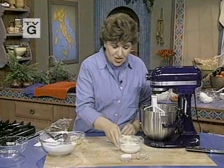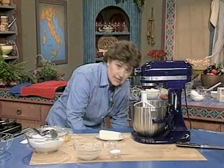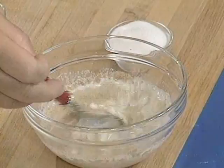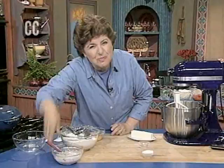It starts out with milk — about a half a cup of warm milk and a tablespoon of yeast. All you want to do is dissolve that in the milk. Make sure the milk is warm; about 110 degrees is about right. Once you have this dissolved, you let it sit aside because in Arthur's recipe, this is not put in at the beginning — it's put in at the end.